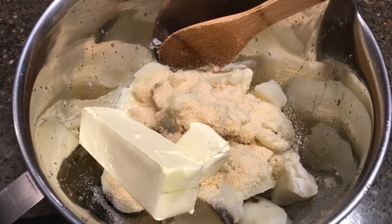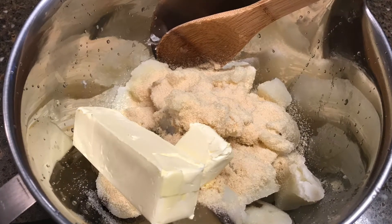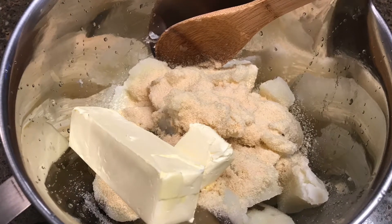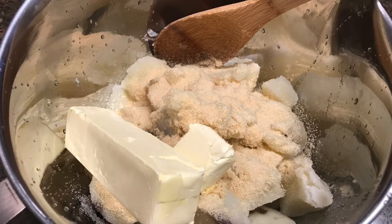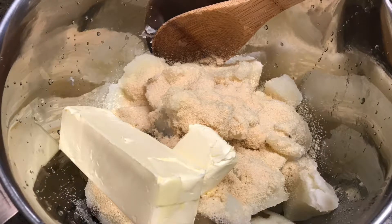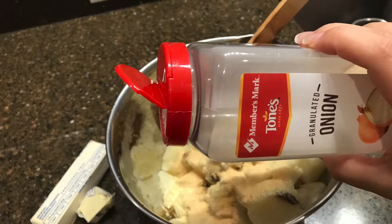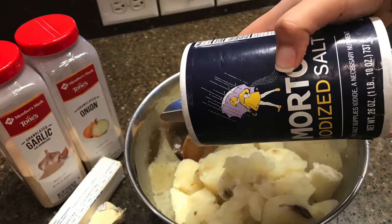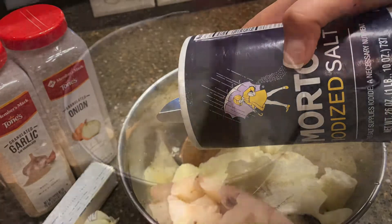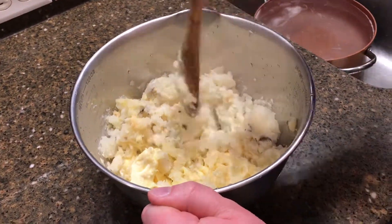Add the full stick of butter to the potatoes — preferably right when you take them off the boiling water so it melts as you mix. Then add onion powder and garlic powder to your liking. Mix the potatoes to your preferred thickness.